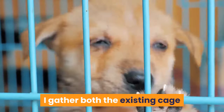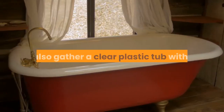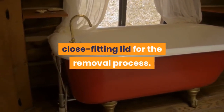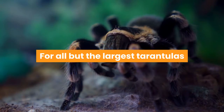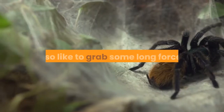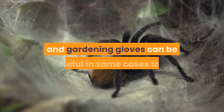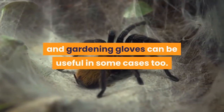I gather both the existing cage and the new cage into which I will be placing the spider. I also gather a clear plastic tub with a close fitting lid for the removal process. For all but the largest tarantulas, an old cricket tub tends to work well. I also like to grab some long forceps in case I need to move cage decorations or coax a tarantula without getting bitten, and gardening gloves can be useful in some cases too.